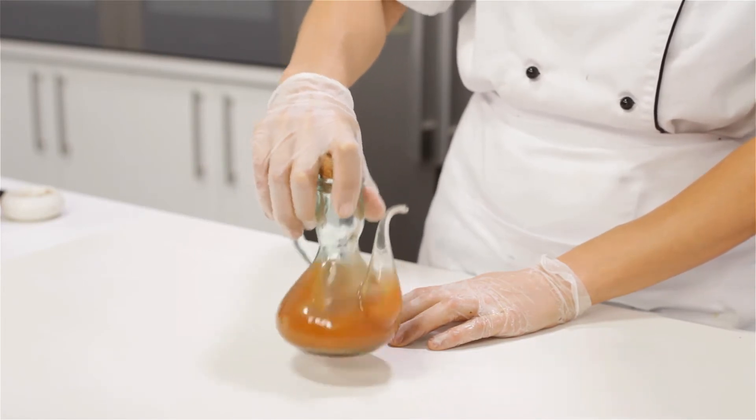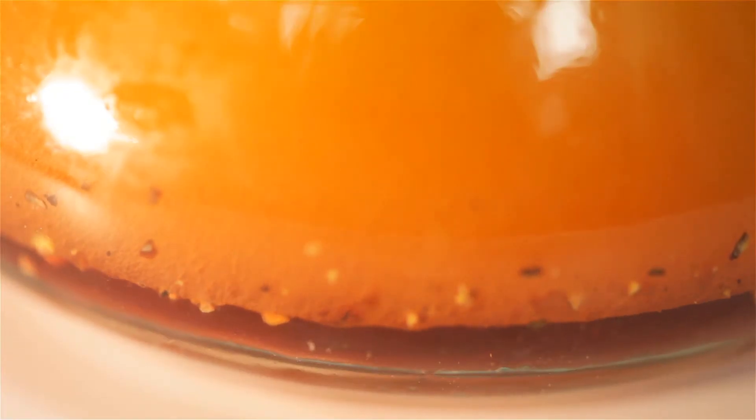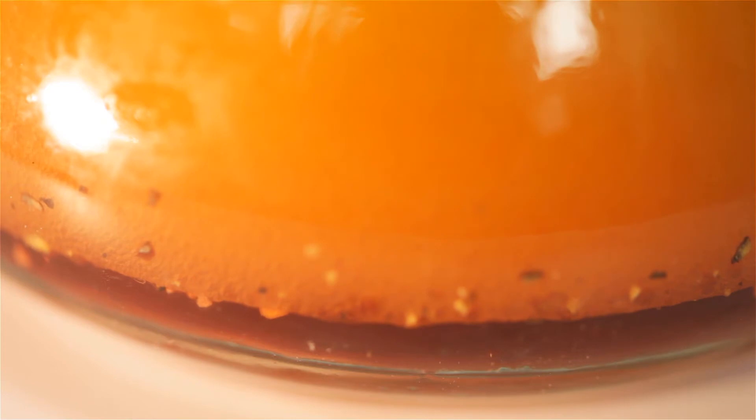The second I stop shaking this mixture you can see that the oil will want to separate again from the vinegar. This is why it's so important to shake your dressing just before you add it to your salad.